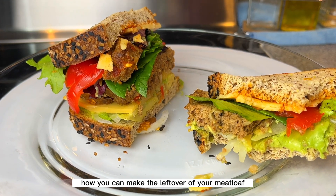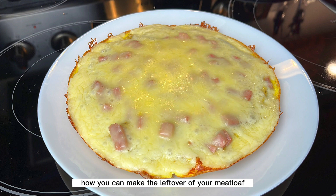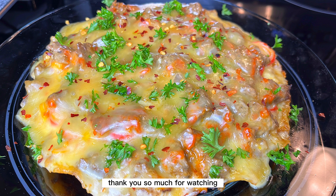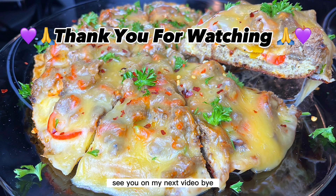If you want to see how you can use the leftover of your meatloaf, here is the recipe I'm going to do next, so stay tuned. Thank you so much for watching — see you in my next video, bye!